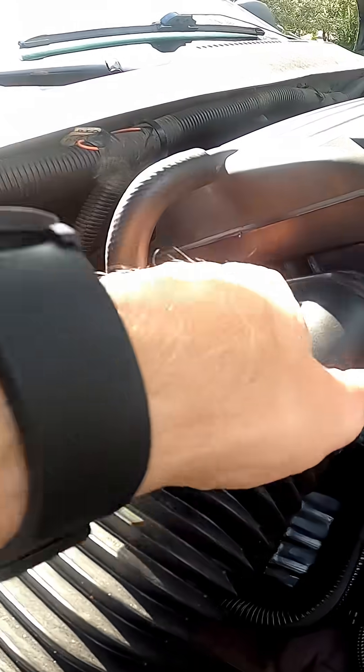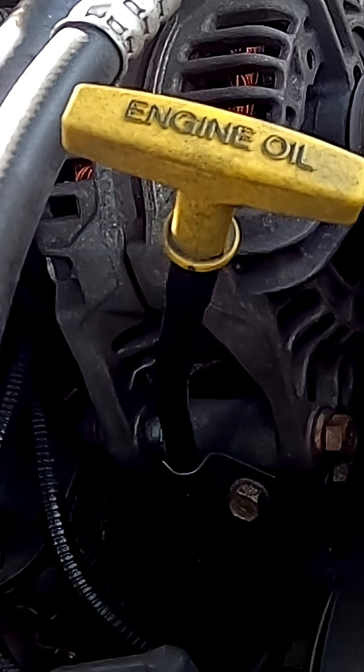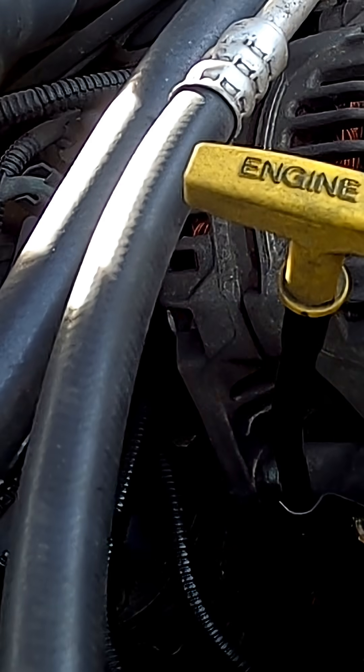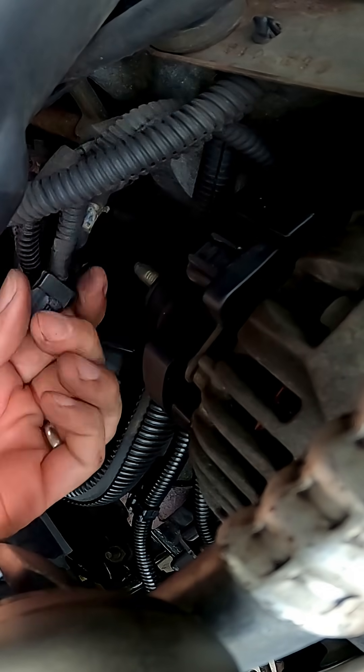Go ahead and remove the intake hose from the airbox and push it out of the way. This is going to allow you to have more access to the rear plug and the positive bolt. Next, remove the dipstick tube bolt from the alternator using a half-inch socket. Remove the positive cable cover and the half-inch nut that holds the wire in place on the back of the alternator. Then remove the clip connector as well.